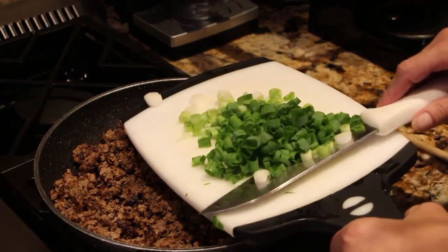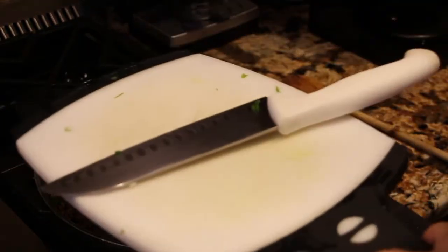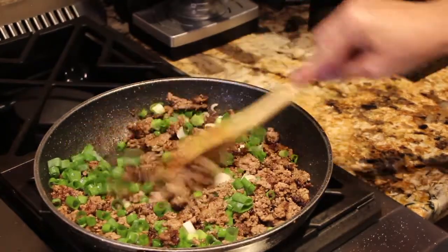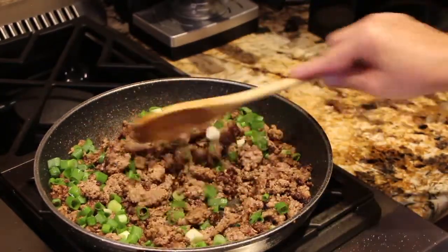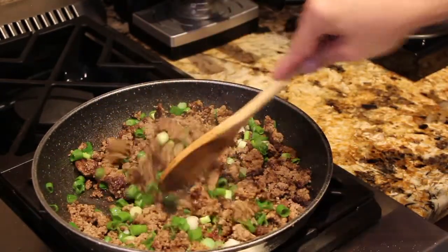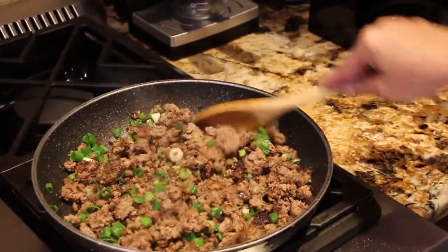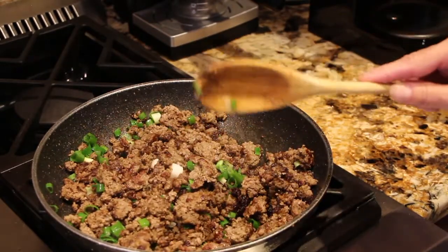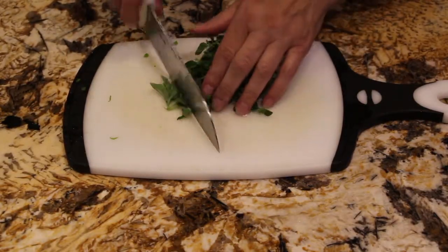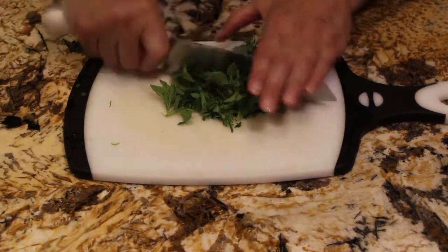I have three green onions that I diced and I'll place them in with my hamburger. I also have some oregano that I picked from my garden — I'll dice it up real fine and then add that in with the ground beef.